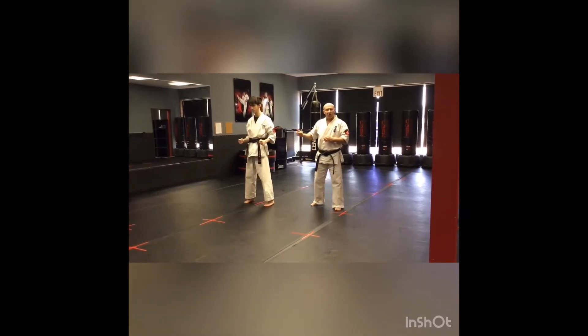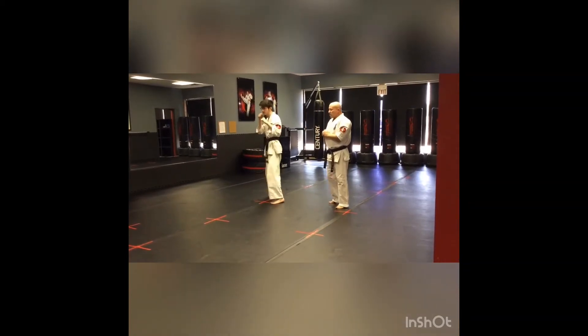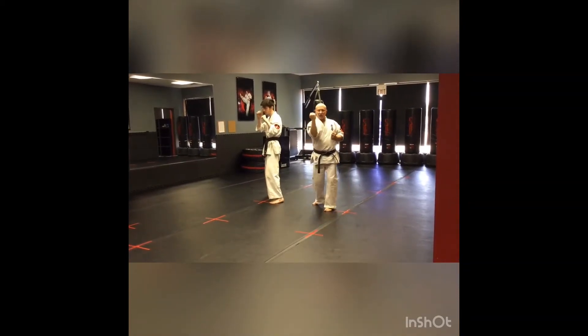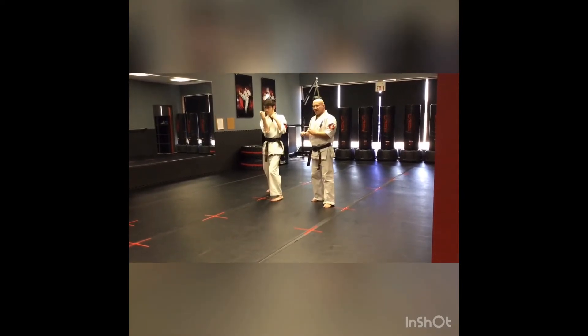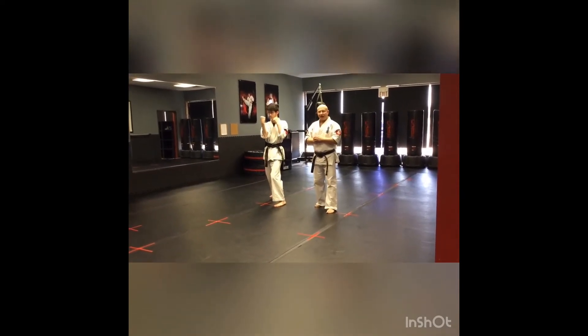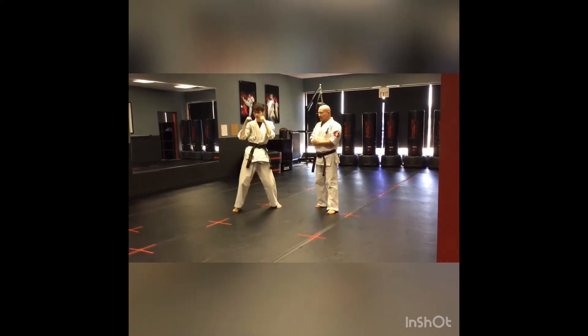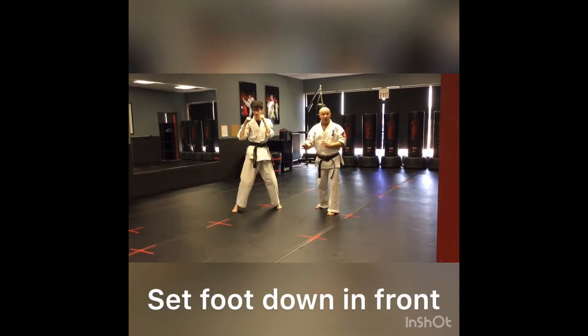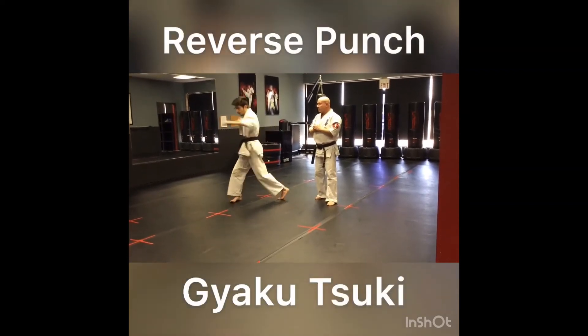We're going to start from a Kumite Dachi, or a fighting stance. The first movement is going to be a quick block to the inside. The second movement is a chuden maegeri, or a middle front kick. He's going to land in front, not fall in front, and then it's going to be followed by a reverse punch.